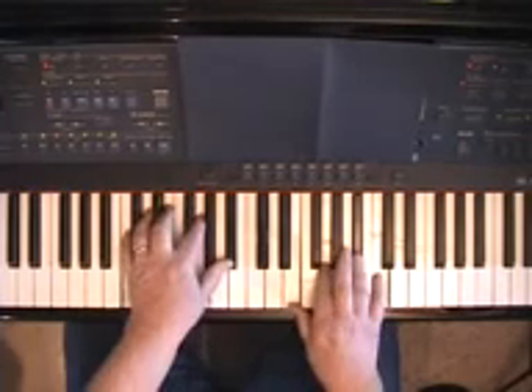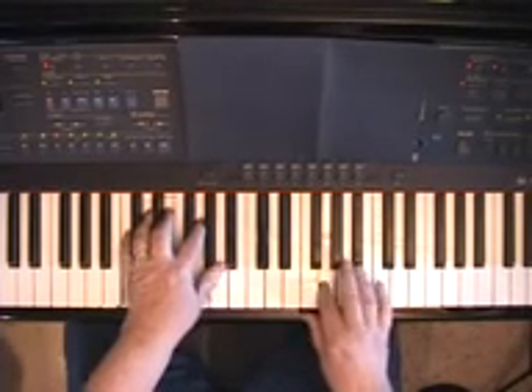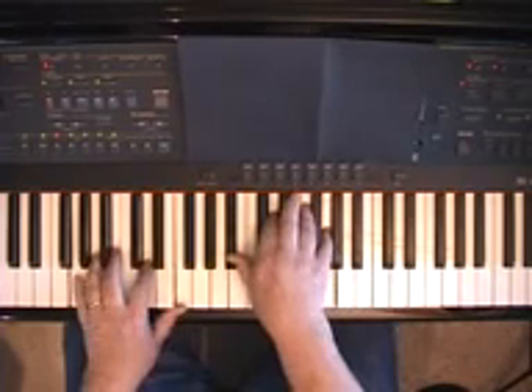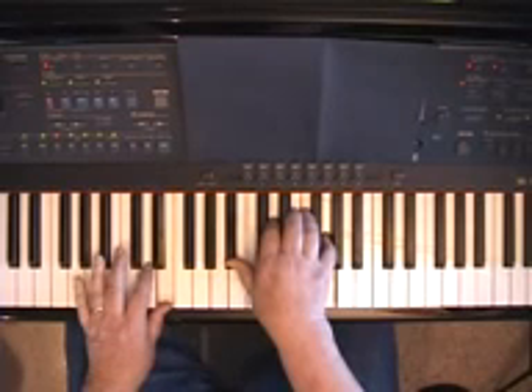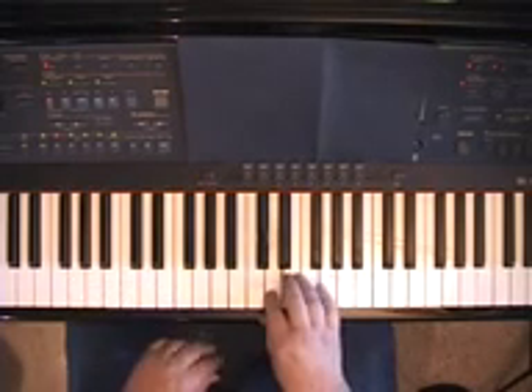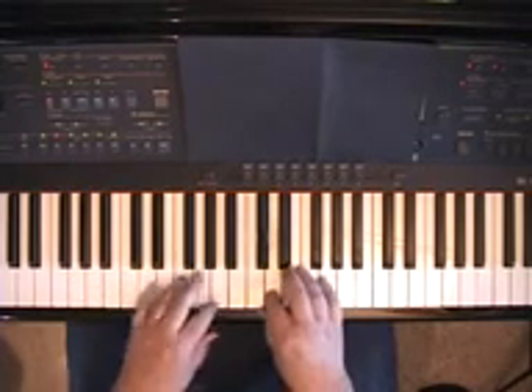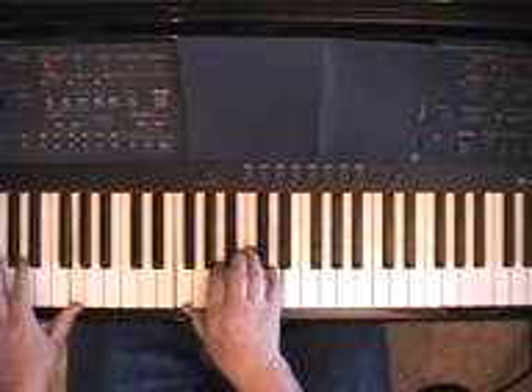For any 7th chord, you can substitute a chord that's a 4th below the root and make it a minor 7th. So for C 7th, we can substitute G minor 7th, then resolve back to C 7th. For G 7th, a 4th below that is D, so we can substitute D minor 7th, and then resolve to G.